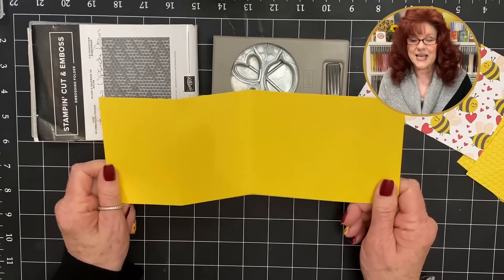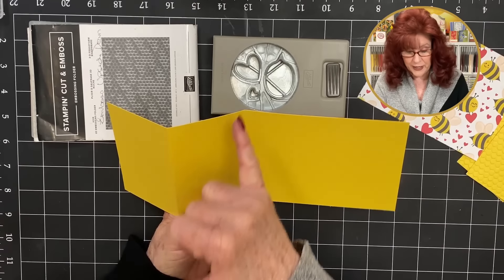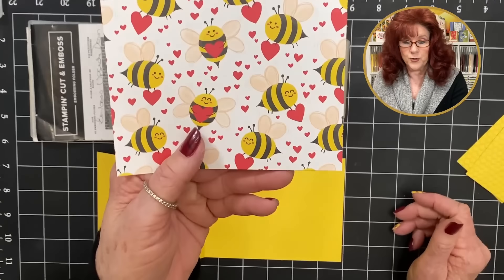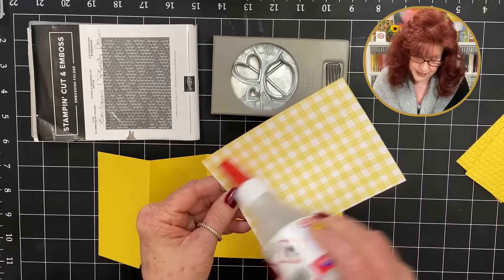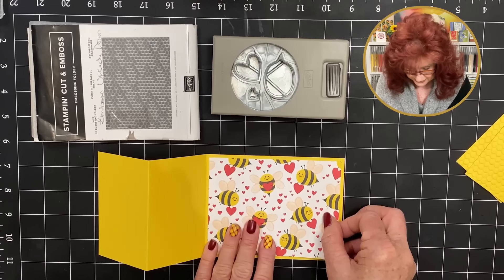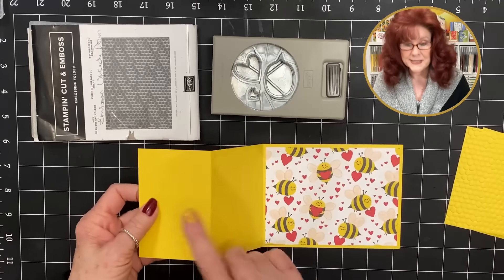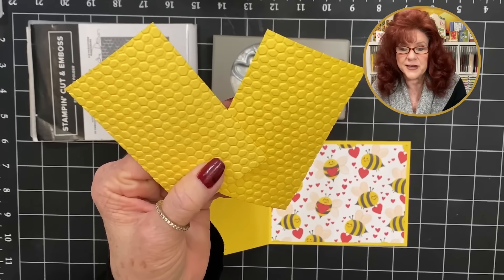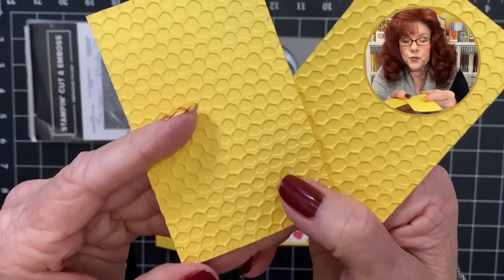Now let's move into our second style of a Z fold — this one's a little different. I have most things cut out already, but I'll show you how to cut out some of the images. We start with the exact same Z fold: 11 by four and a fourth, scoring at two and three-fourths and five and a half. Look at this adorable paper we're using — this is a very different style of a Z fold because of what we're going to add to it.